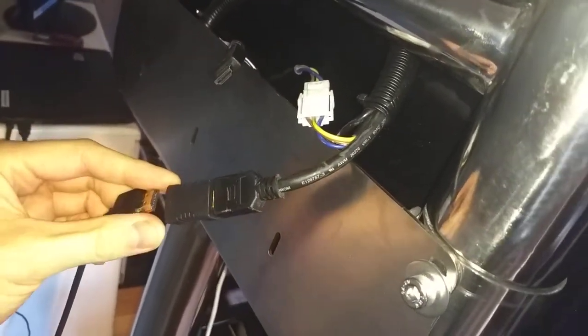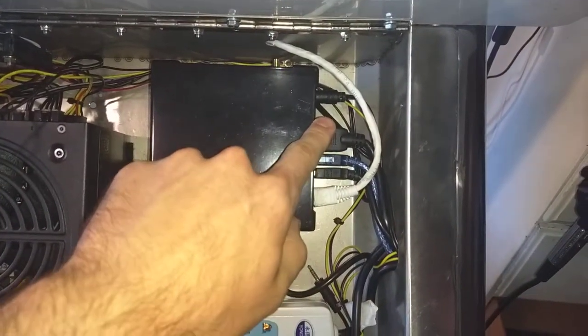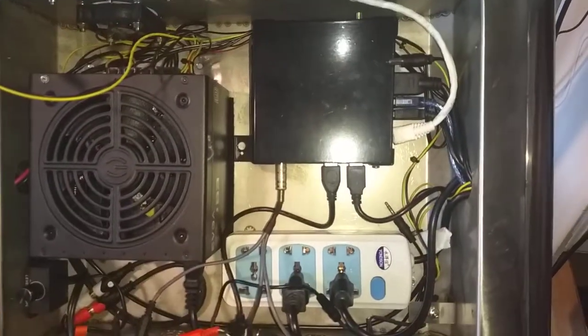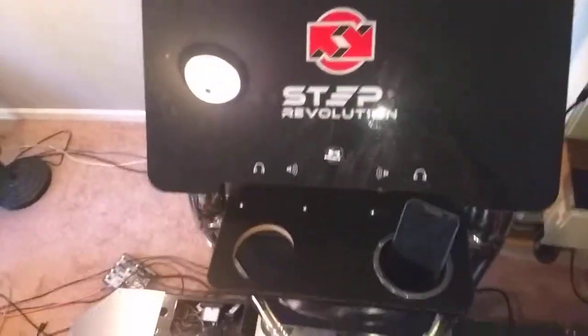And that's it. What I do is unplug the power to the Step Maniacs right here, so then when you turn on the machine, the Step Maniacs doesn't boot up because it's just unnecessary. And that's all you need to do.